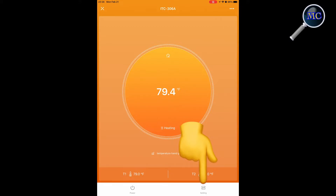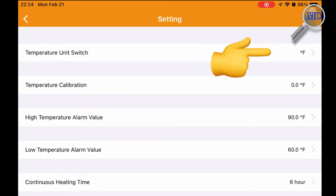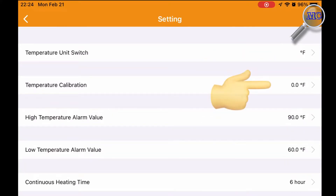Under the settings section you can make universal changes to your controller. For example, you can change your temperature from Fahrenheit to Celsius. Under temperature calibration, if you have an offset with your thermometer, that's adjusted there.